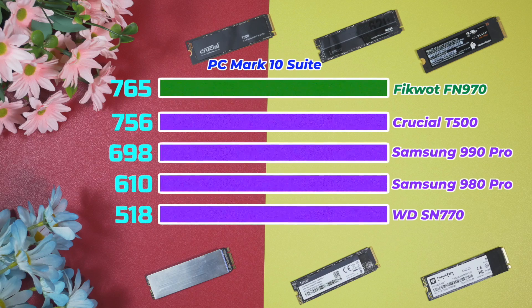It is slightly ahead of the Crucial T500 and Samsung 990 Pro, and definitely ahead of the 980 Pro by a decent margin. The Ficoat FN 970 is also comfortably ahead of the Western Digital SN770.